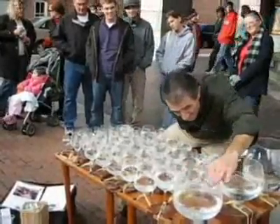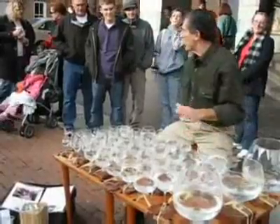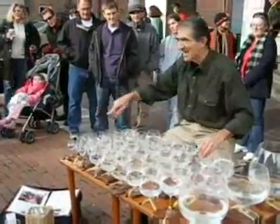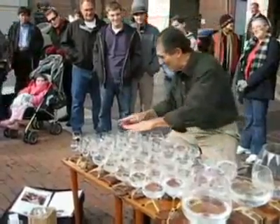Middle C is here. Got that at Pier 1. And these little glasses I got at the Pottery Barn in Philadelphia, New York.